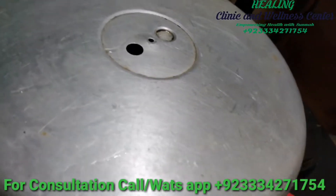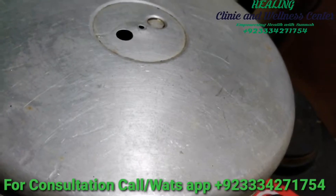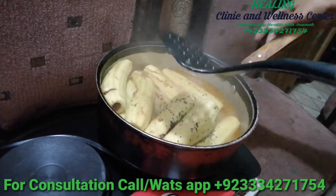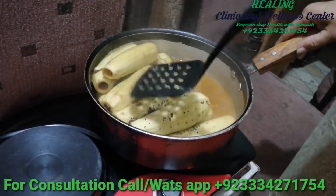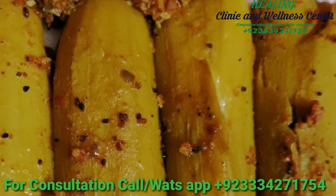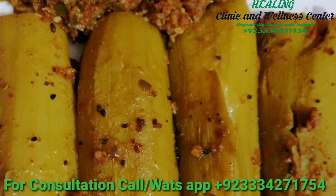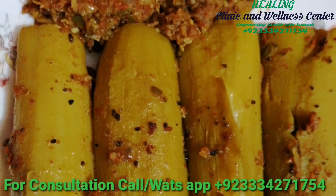Now 15 minutes have passed, and I'll just turn the side of the zucchini so that the other side is cooked as well. Once you turn the sides of the zucchini, you just have to cook it for five more minutes. As you can see, the zucchinis have turned out excellent.